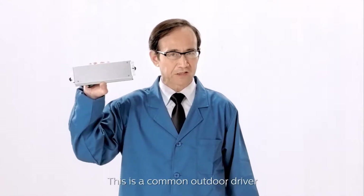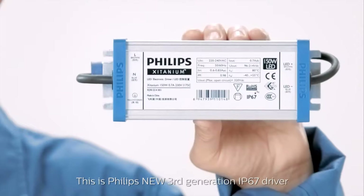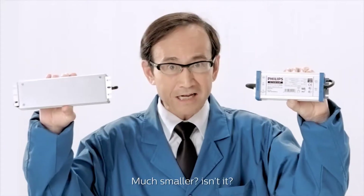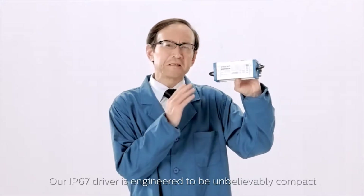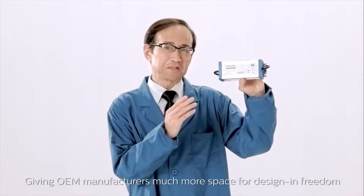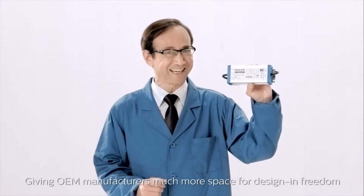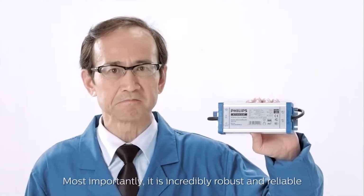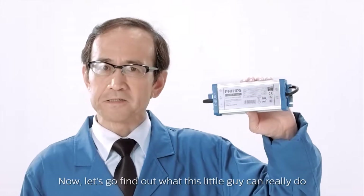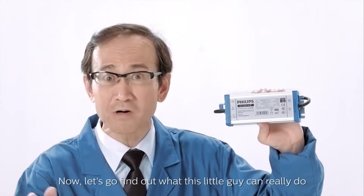This is a common outdoor driver. This is Philips' new third-generation IP67 driver — much smaller, isn't it? Our IP67 driver is engineered to be unbelievably compact, giving OEM manufacturers much more space for design freedom. Most importantly, it is incredibly robust and reliable. Now, let's find out what this little guy can really do.